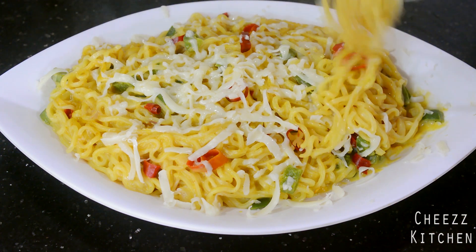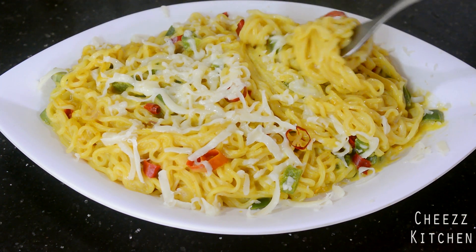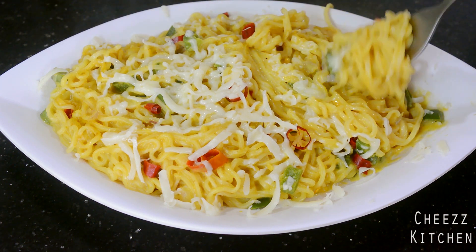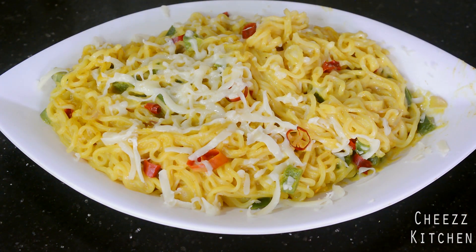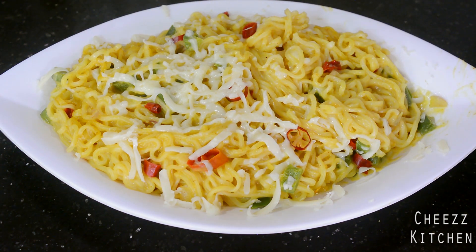So yeah guys, cream cheese Maggi noodles is done! You can see the cheese getting melted — wow, that looks so good. Let me have a taste of this. It's really hot, too hot, and cheesy. Oh my god, this is like noodle pasta! Wow, seriously — cream cheese Maggi!